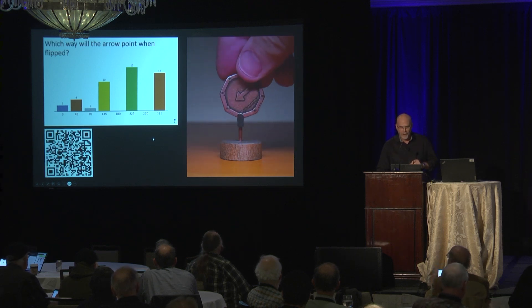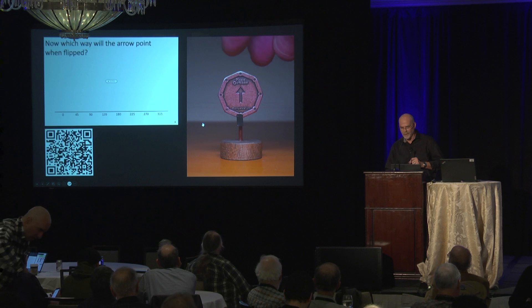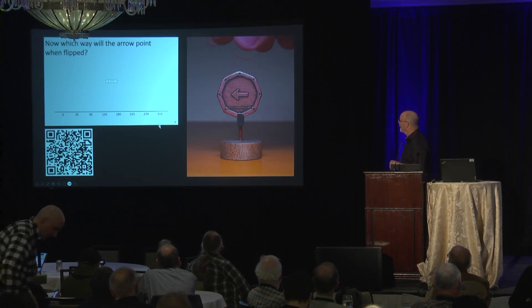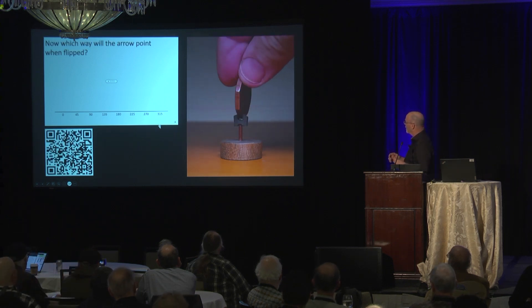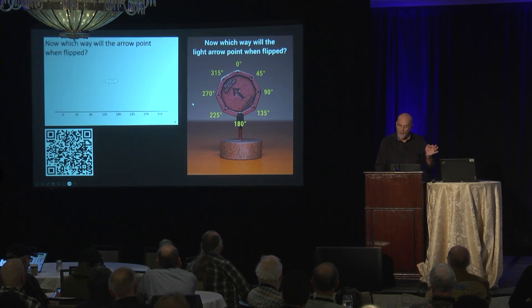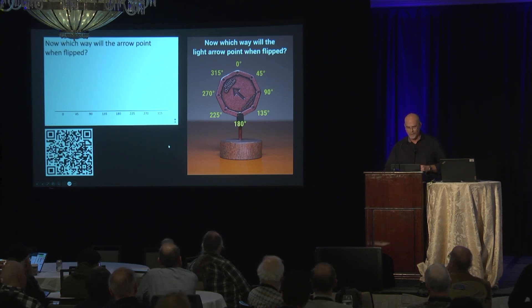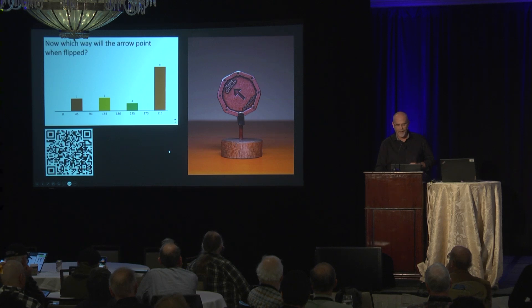Let's reboot and try one more time. Same coin — just to convince you. This time I'm going to rotate it 45 degrees counterclockwise. So same question: if I flip it around the vertical, which way will it point? Let's go ahead and do a reveal. I think you guys are catching on. The right answer is indeed 315.